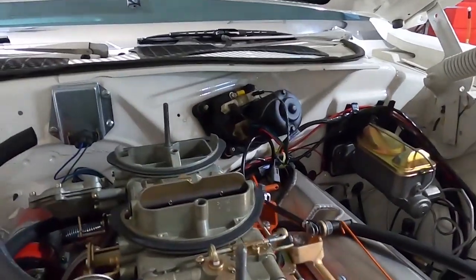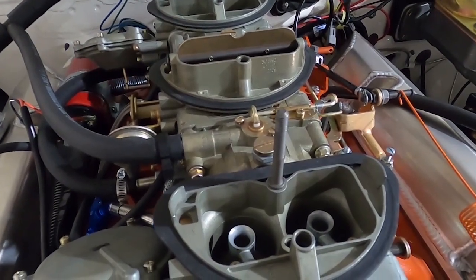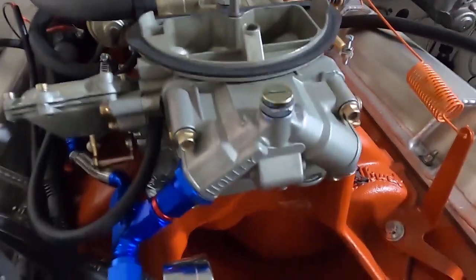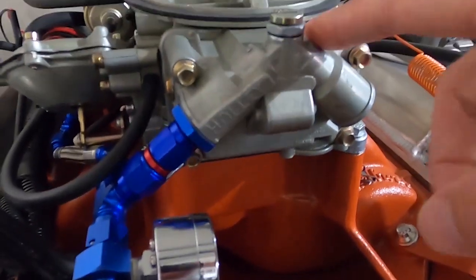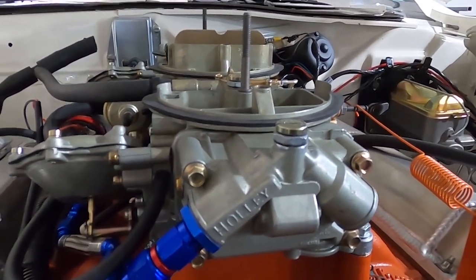In terms of jets, the center carburetor came with 64 main jets. The outboard carburetors — trick question — did not come with jets. As I said, they have the metering plates that are non-adjustable.